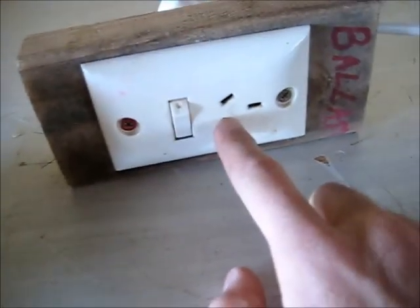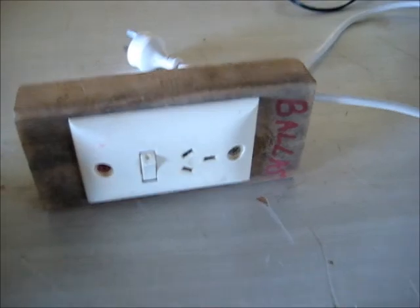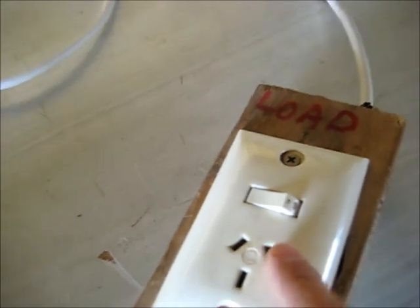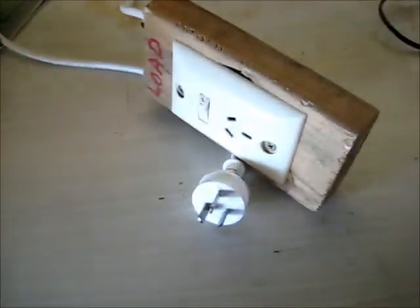So the active comes out from your supply, through this ballast active, through your load, active goes back out through the load, through this neutral which becomes active, flowing through here on your load. All you're doing is limiting current, but still having fun at the same time.